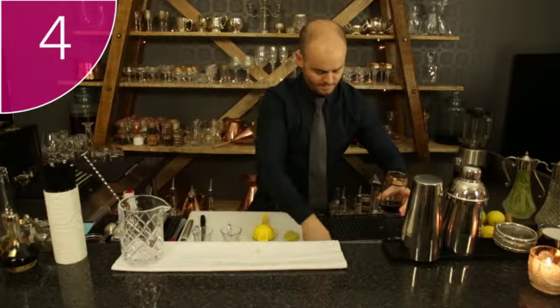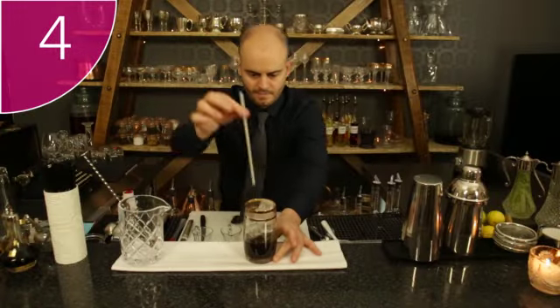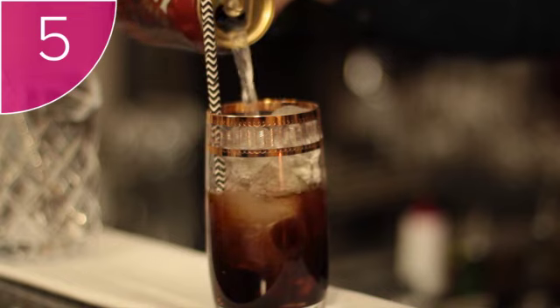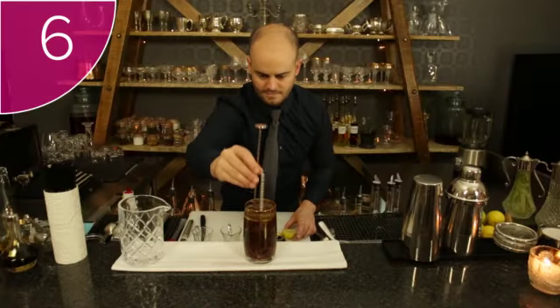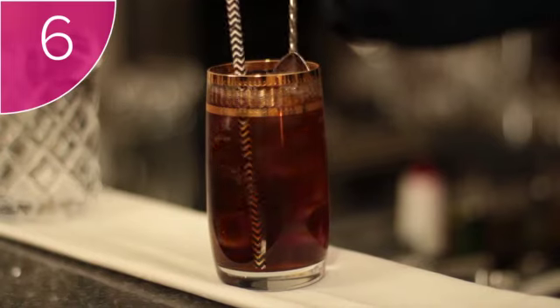Step 4: Fill the highball glass with ice. Step 5: Fill the rest of the glass with ginger beer. Step 6: Gently put your bar spoon into the drink to mix the rum with the ginger beer.